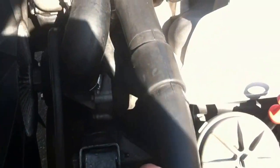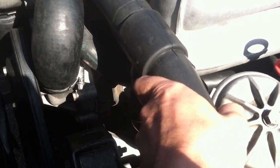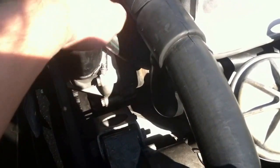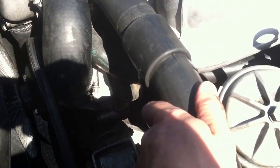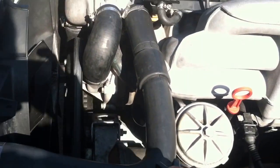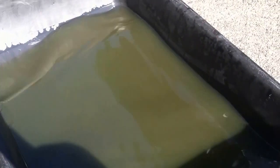This hose right here is pretty warm to the touch. So I can now assume that the thermostat has opened and the water has done a full circulation. I'm going to give it some time to cool down because it is a little warm. While it's cooling down, I will empty out whatever fluid I flushed out of the system into a bucket in order to recycle it.